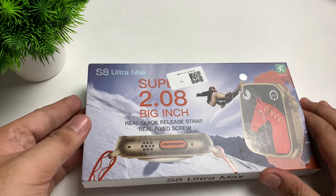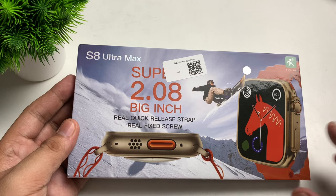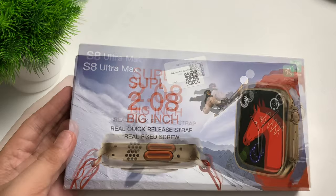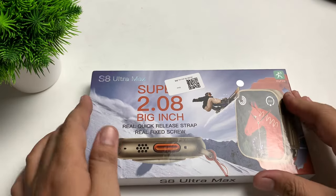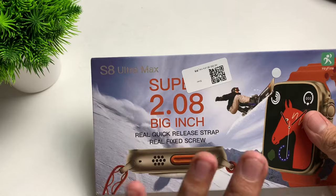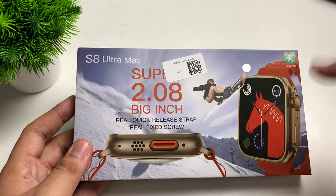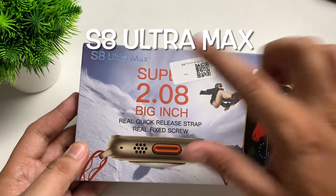Hey guys, this is Josh here. For today's video we're going to unbox and review the S8 Ultra Max smartwatch. Welcome back to our channel — we have here another affordable smartwatch that I got from Shopee, so if you're interested just tap on the link in the description box.